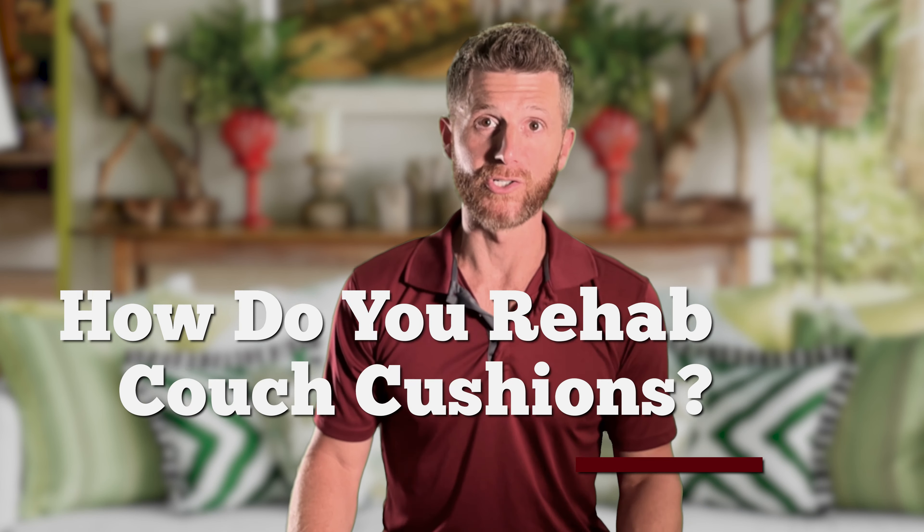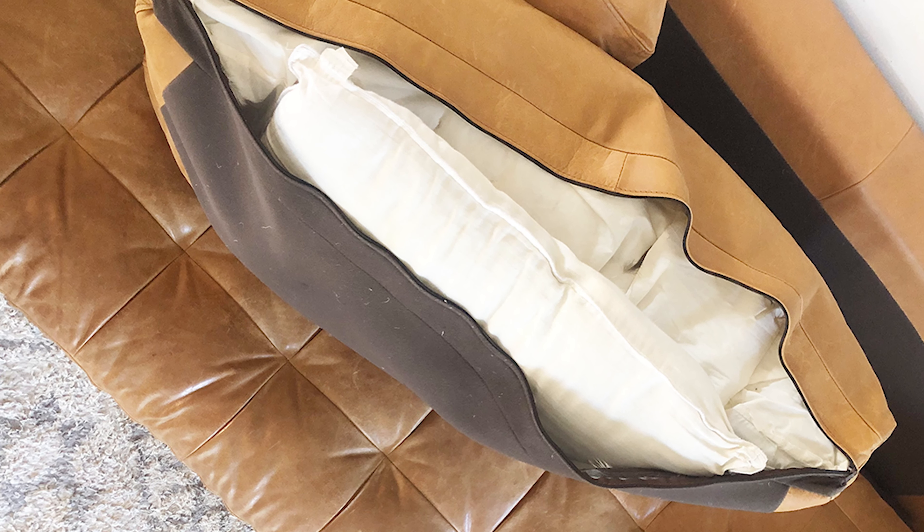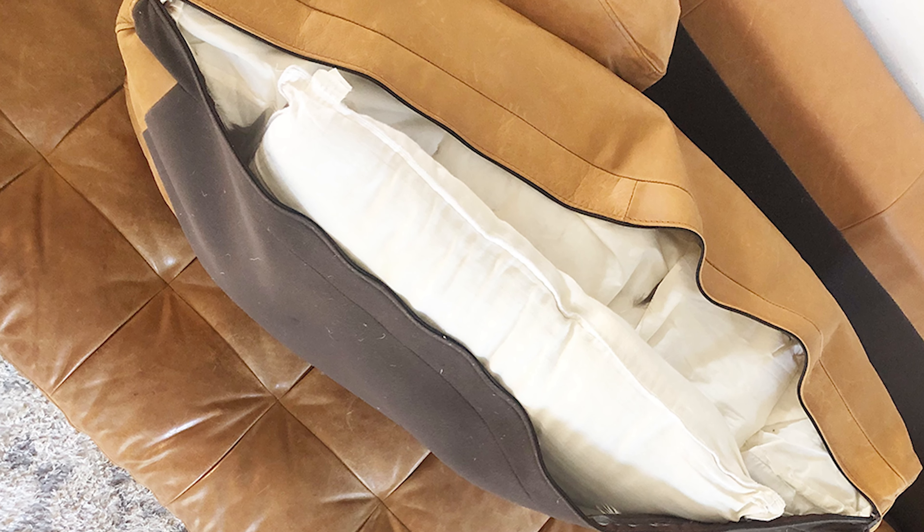How do you rehab couch cushions? There are a few issues that people have with their couch cushions. One is that the fabric seems stretched or it's out of place. If your couch has a zipper, take it off, open the zipper up, and just get your hand in there. You can actually maneuver the cushions around. A lot of times you'll notice after sitting on a couch for a long time, you'll get up and see that the seam is not quite aligned with the corner. If you see that, that's not a huge deal. Just open that zipper, get in the back, and start moving things around.